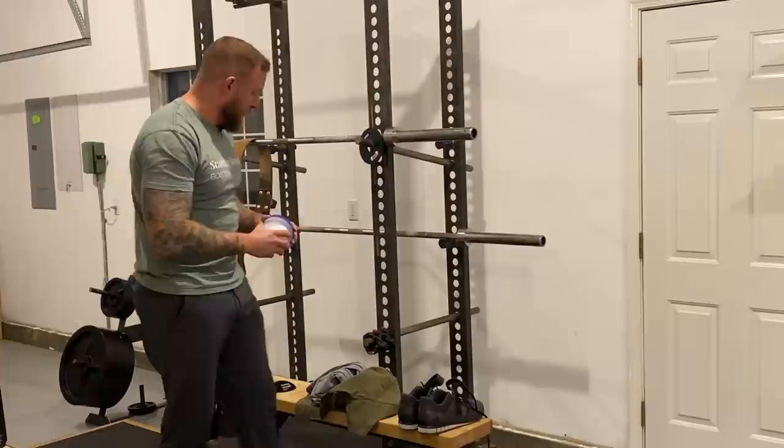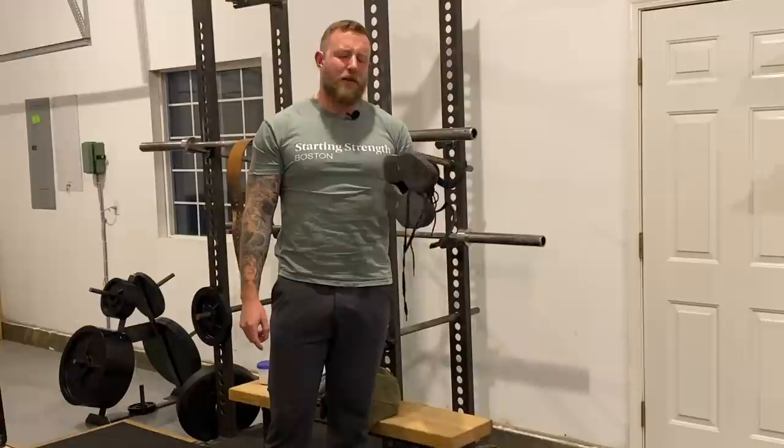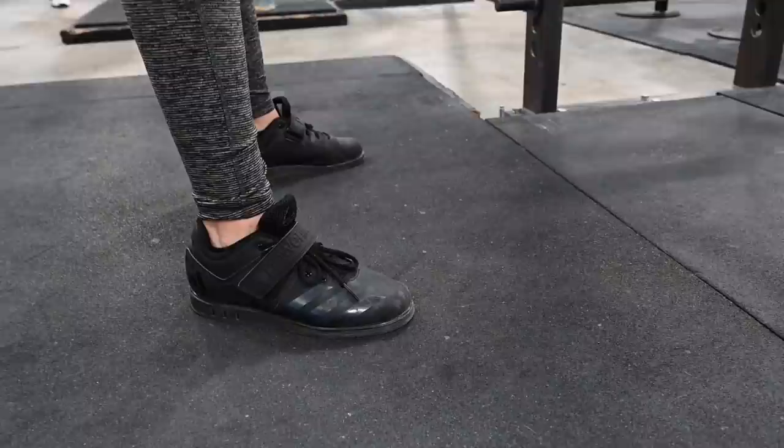You will also need weightlifting shoes — buy these immediately too. These are the Adidas Power Lift weightlifting shoes; you can buy them on Amazon for around 60 bucks. These are important because you need a flat, stable surface to do all of your lifts from. They've got a bit of a heel which helps you hit depth in your squat, and the metatarsal strap secures your foot in place so there's no moving around.